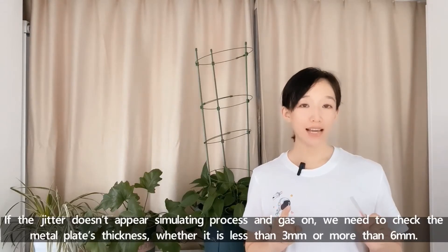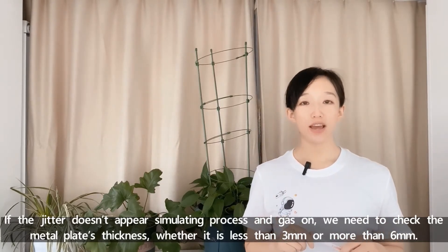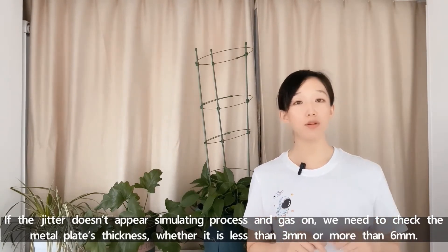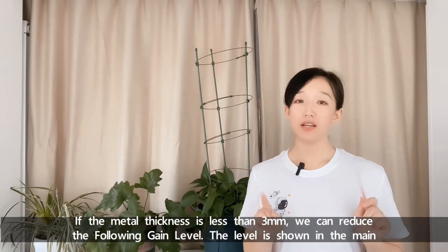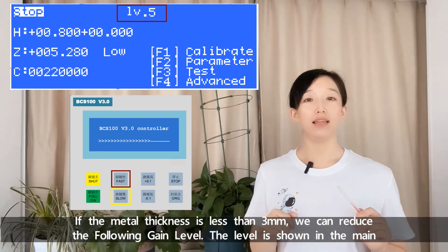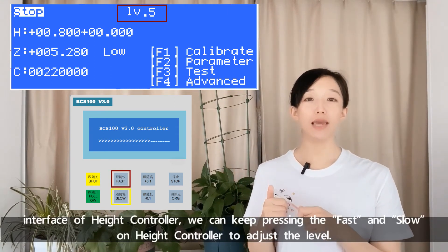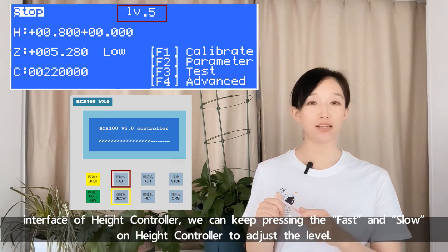If the jitter doesn't appear during the simulating process with gas on, we need to check the metal plate's thickness — whether it's less than 3mm or more than 6mm. If the metal thickness is less than 3mm, we can reduce the following gain level, which is shown in the main interface of the head controller. Keep pressing fast and slow on the head controller to adjust the level.